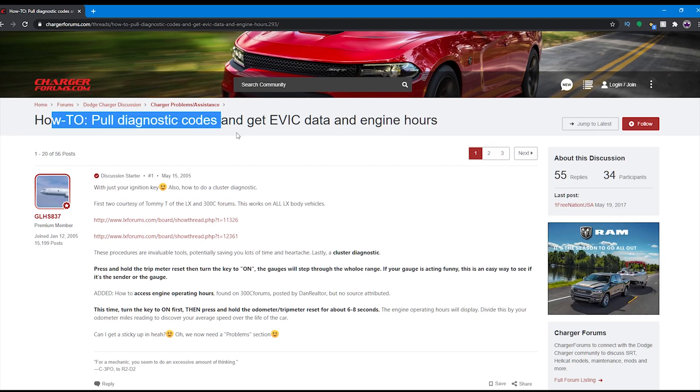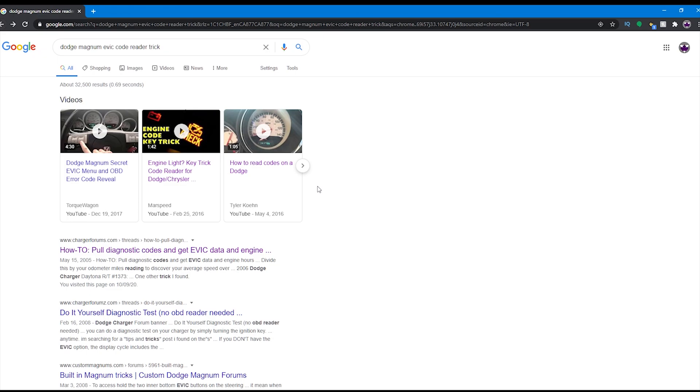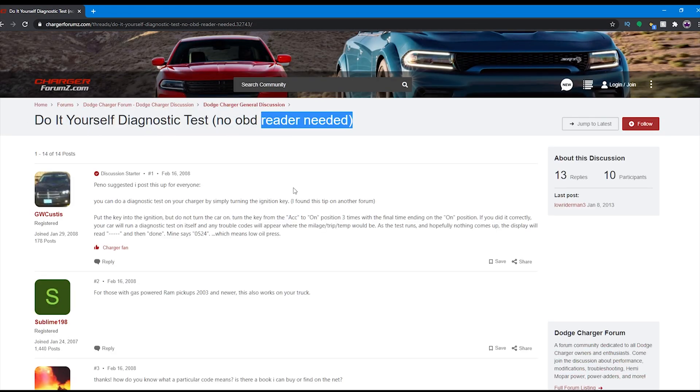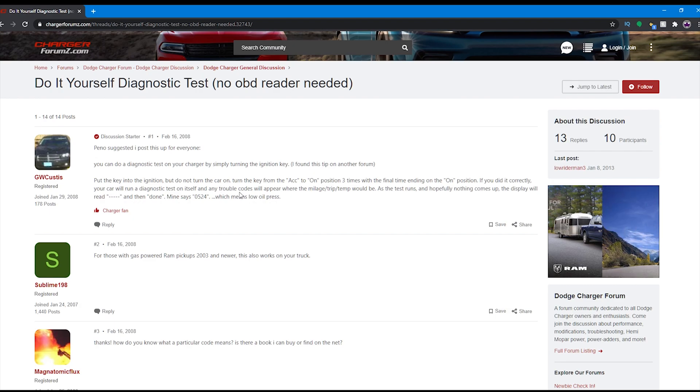If you have the EVIC display option in your Mopar, there is a way to check codes on a Dodge Magnum by cycling the key three times, in which the code would display in the dash. For other Dodges and more recent ones, it seems like they have done away with this trick, and that is why it's just way easier and more convenient to use an OBD2 scanner.